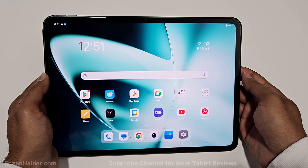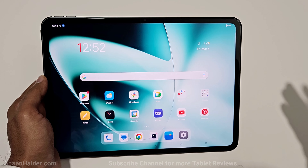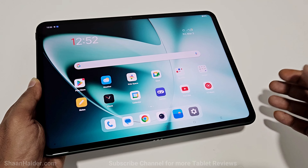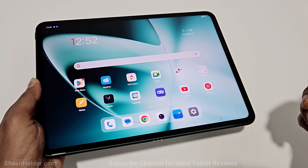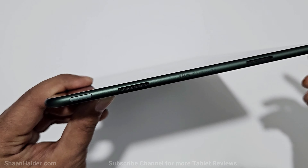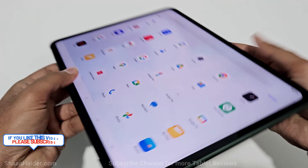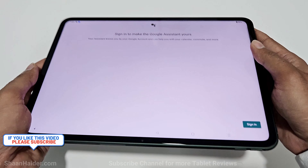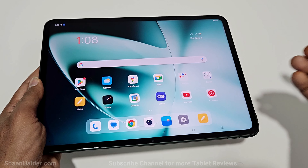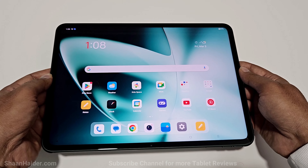OnePlus does not officially confirm any display protection, so it's better to use the magnetic keyboard or folio case to protect the screen. A few things missing on the OnePlus Pad: it does not come with a 3.5mm headphone jack, and there is no fingerprint sensor — it could have been easily accommodated in the power button, but OnePlus decided to skip it. There is also no memory card slot; it comes with just 128GB storage, so you'll need to manage storage carefully.